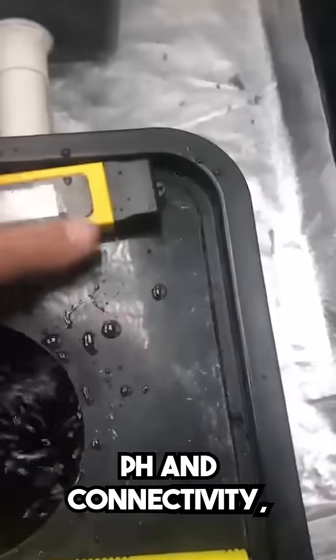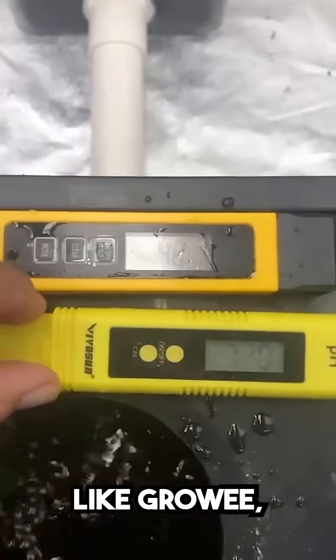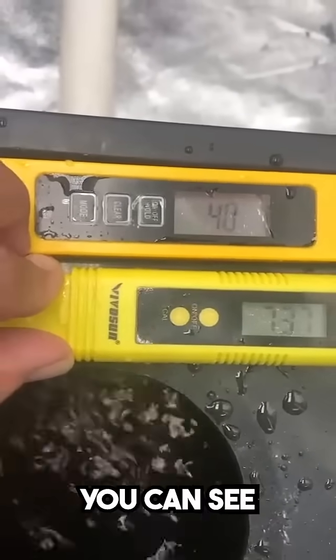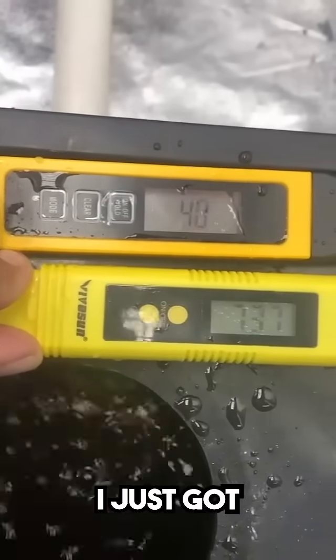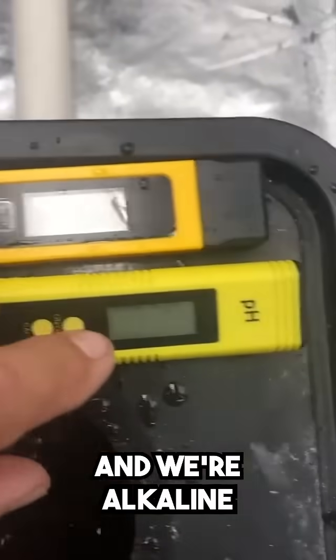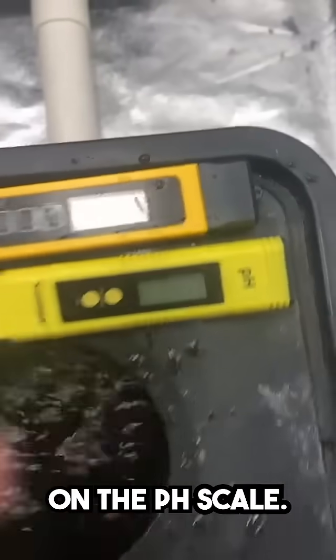pH and conductivity — if you're not using a system like Growe, you've got to check this stuff every day. Right now you can see those are the readings I just got from the tap water: it's hardly any nutrients and we're alkaline on the pH scale.